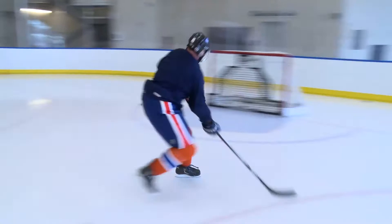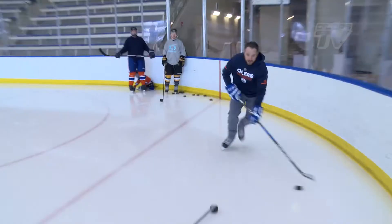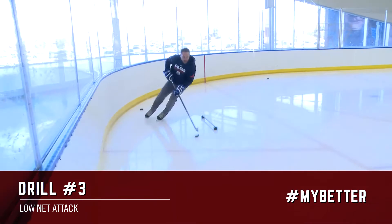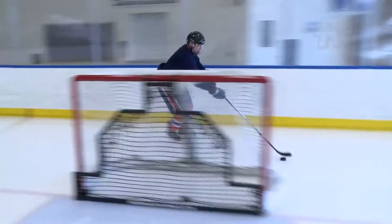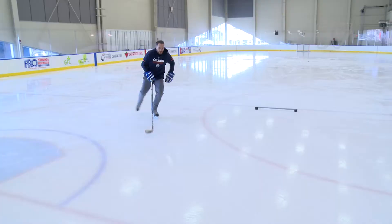That's no game five overtime winner. Escape, cut back, take a shot. Good job. Then you're going to get to here and just push — push hard. Same thing, but just really explode when you're doing it.